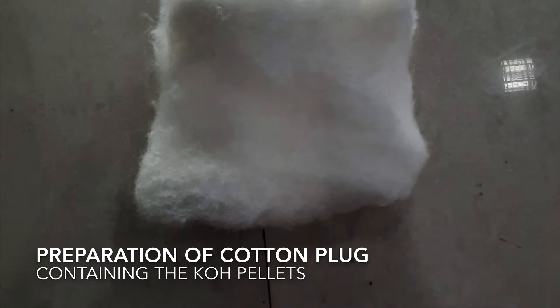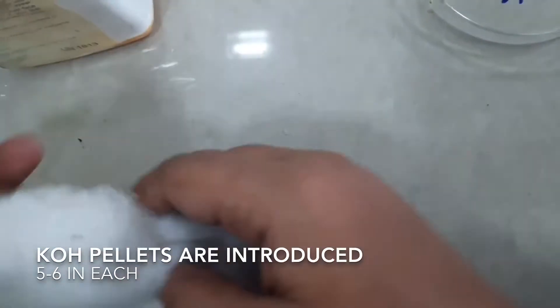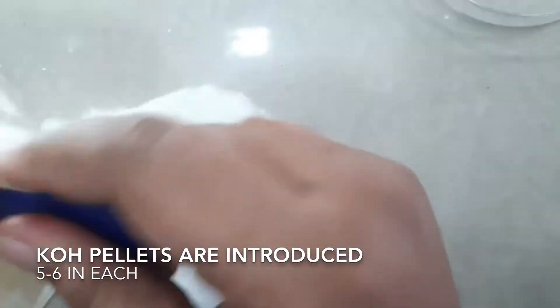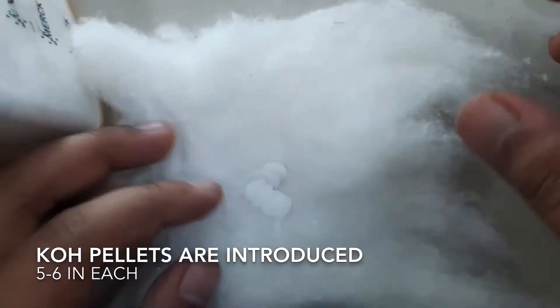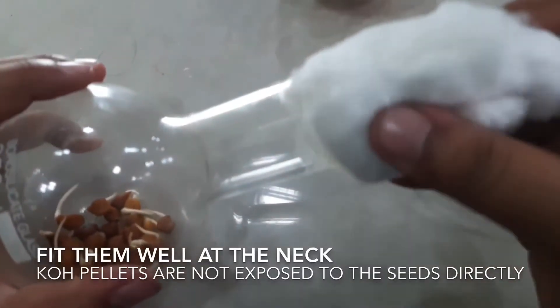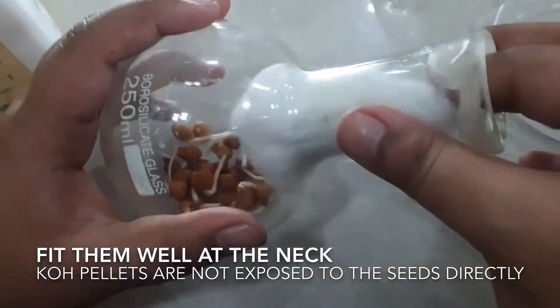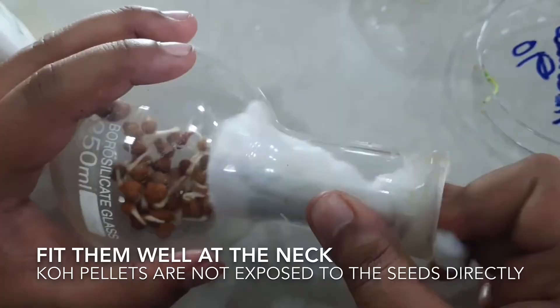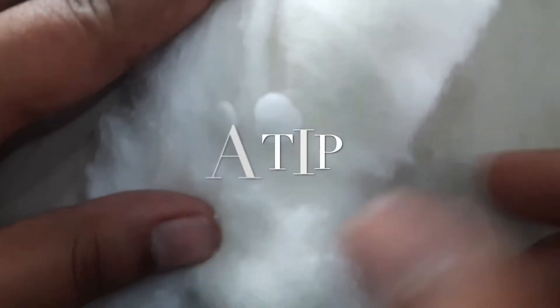A cotton plug is to be introduced into the neck of the flask. Make sure the cotton layer is not too thick and also not very thin. Ideally, we keep five to six pellets in each of the flasks — one containing the gram seeds and the other containing the flower petals. But sometimes for a proper result, we need some manipulations.